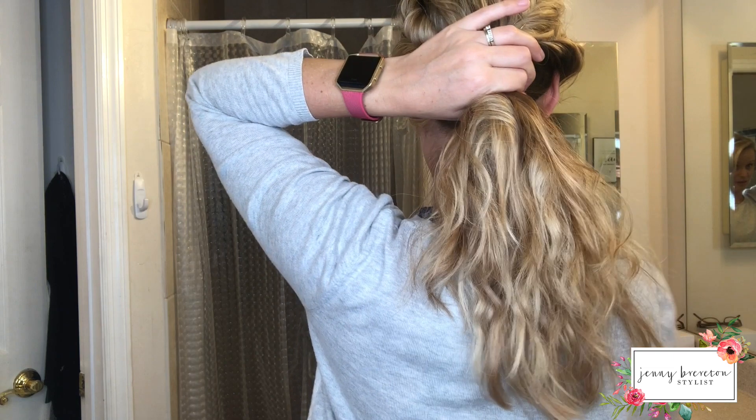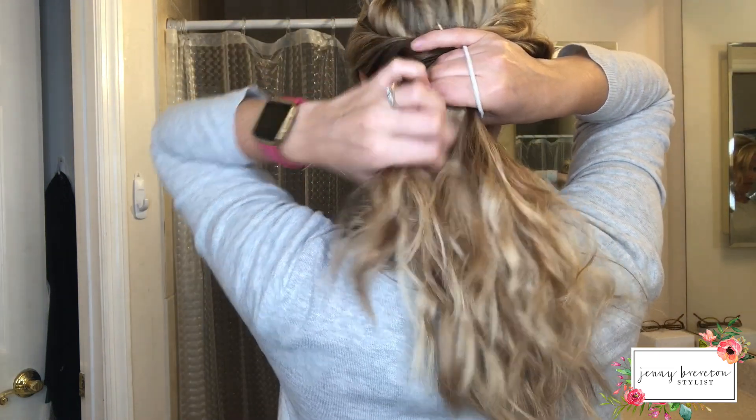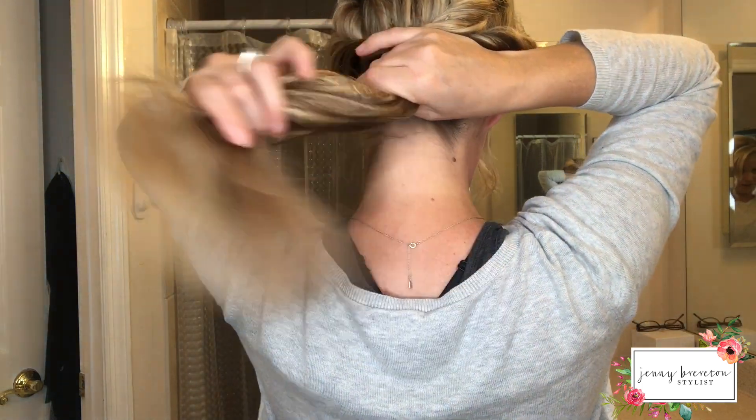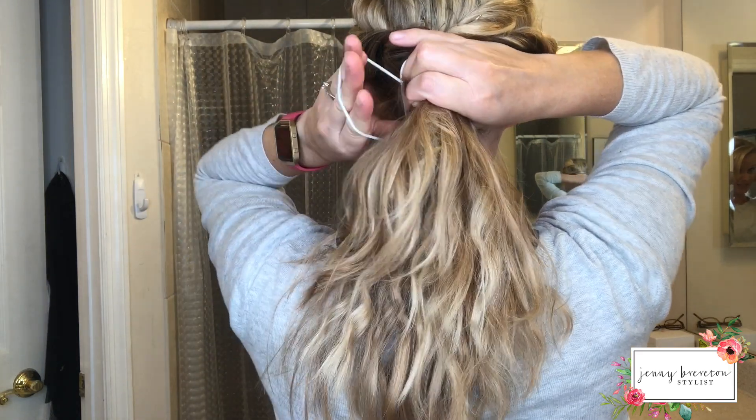Now put it in a ponytail. The way I like to do it: grab your hair in the section, pull the rubber band, and pull the hair through — still holding that one section. It keeps your ponytail in place.